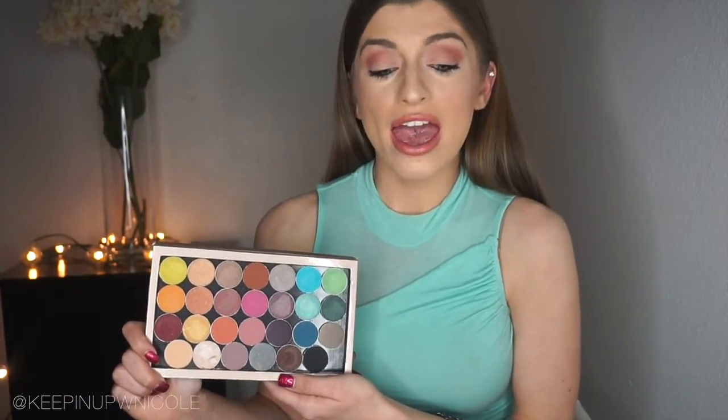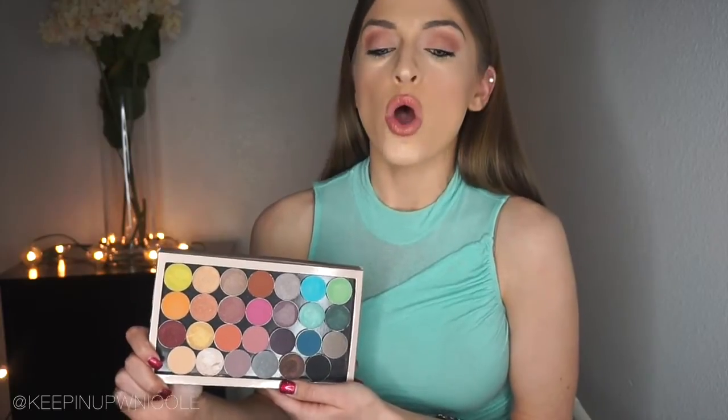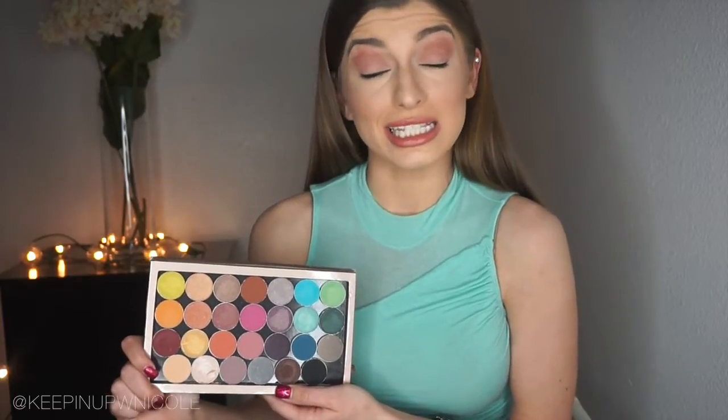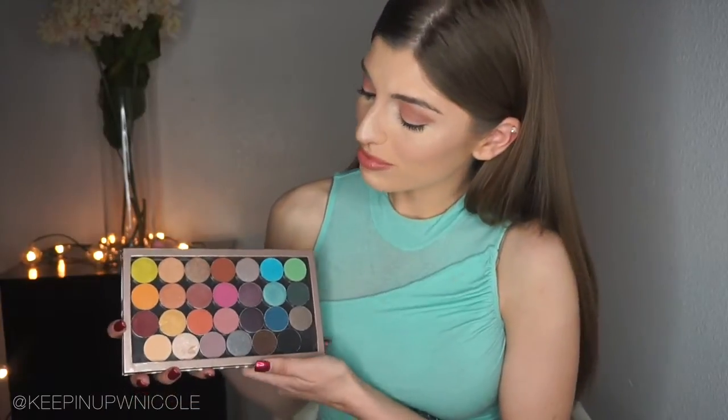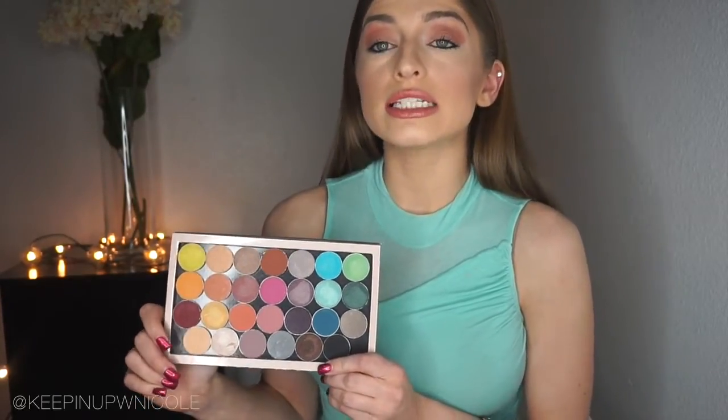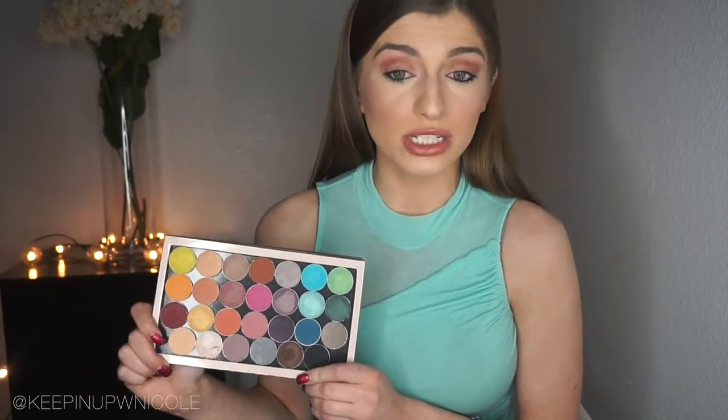What I really love about all of these shadows is they are extremely pigmented and very blendable, which is extremely important when working with eyeshadows — difficult-to-blend shadows show harsh lines, and nobody likes that. I'm going to be doing swatches and giving you an in-depth review, showing you each color individually. And I also have something extremely exciting to announce at the end of this video, so stay tuned.